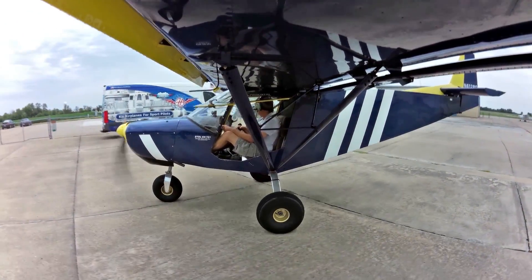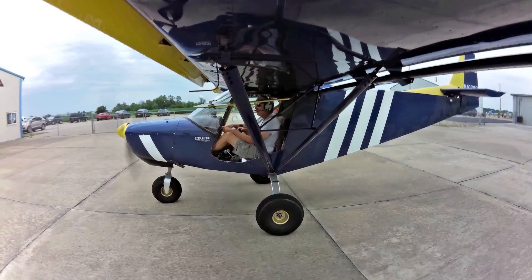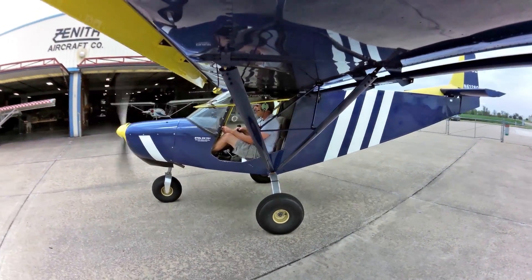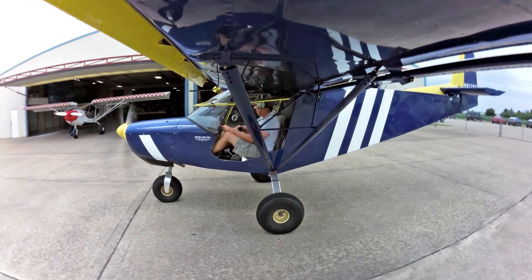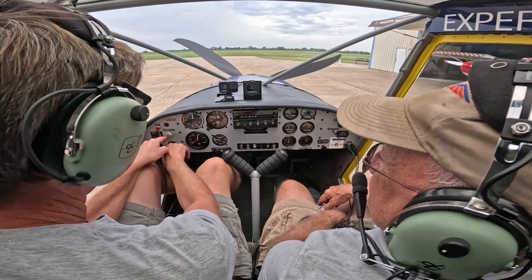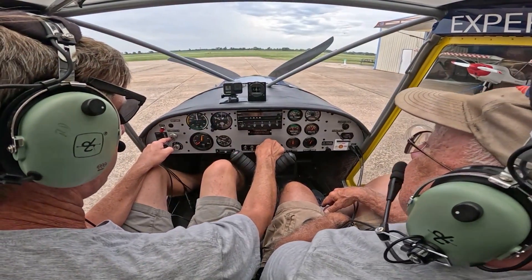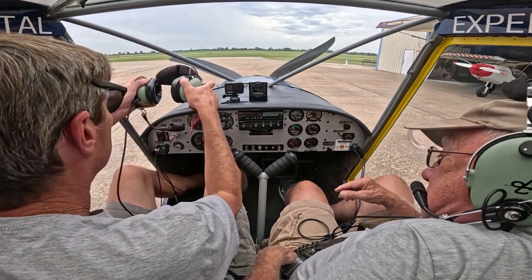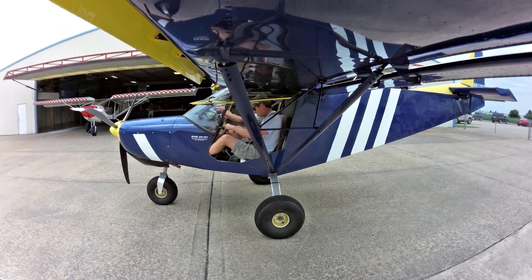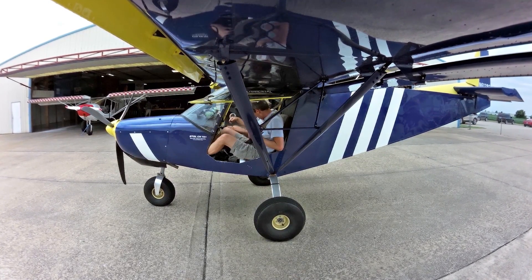I've got 11-gallon tanks in here. We've got an option for 12-gallon tanks. To shut it down, it's just with the key switch.